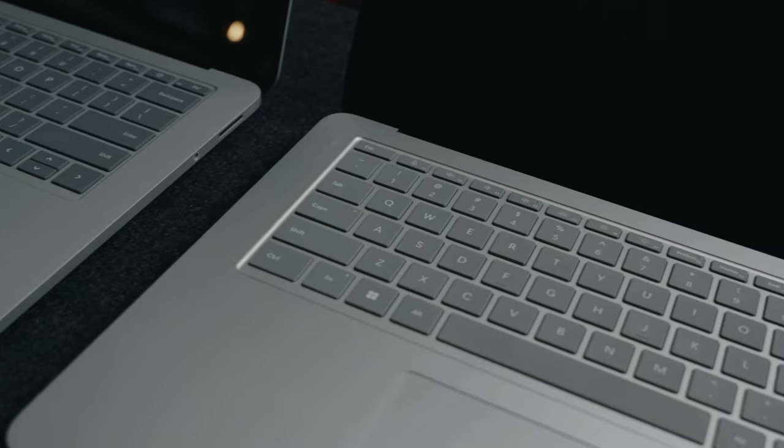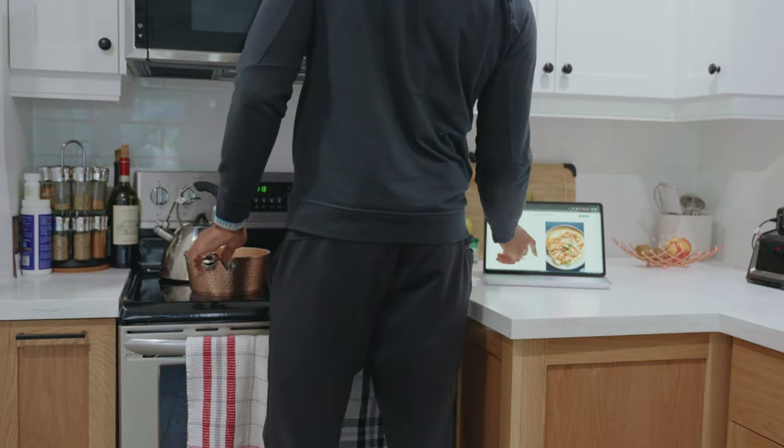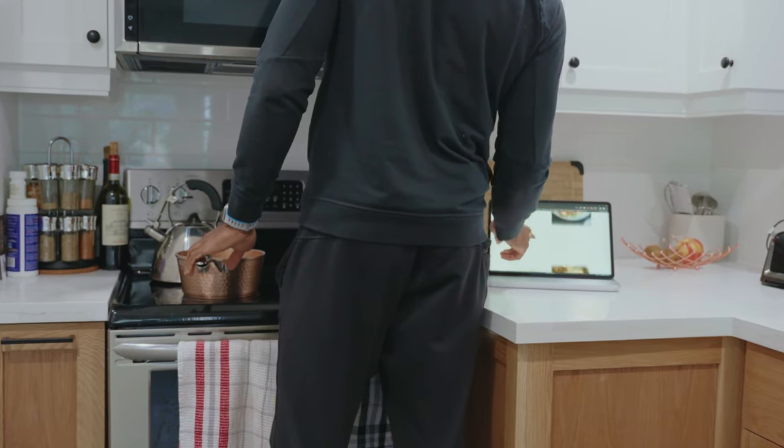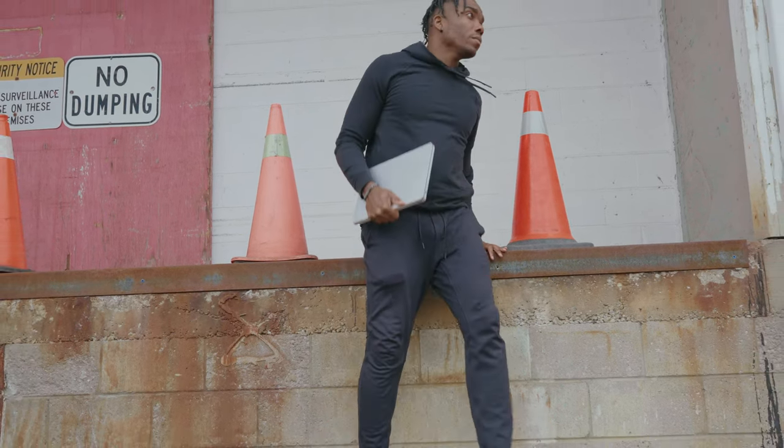There are definitely some negatives and just strange quirks about this device, so if you're someone who's interested in potentially picking this up, you might wanna stick around. Over the last five or six months, I've done my best to use this device in as many scenarios and situations as I could think of — whether that's computing outdoors, indoors, at a cafe, whatever the case is, I've done it all.